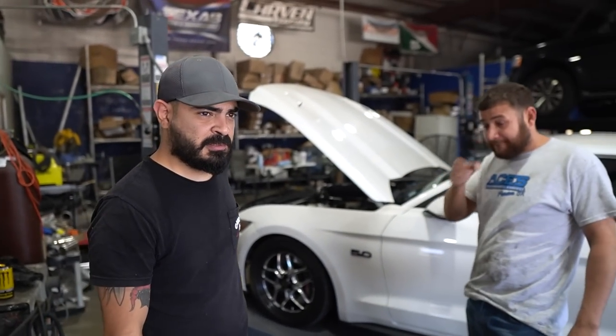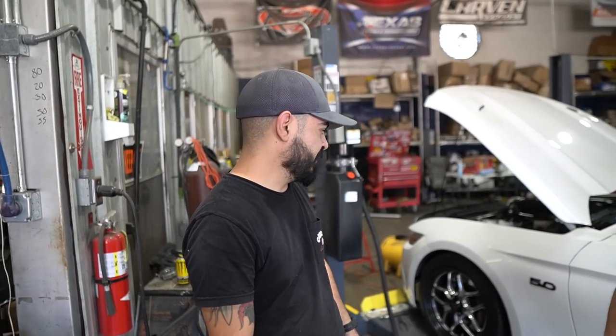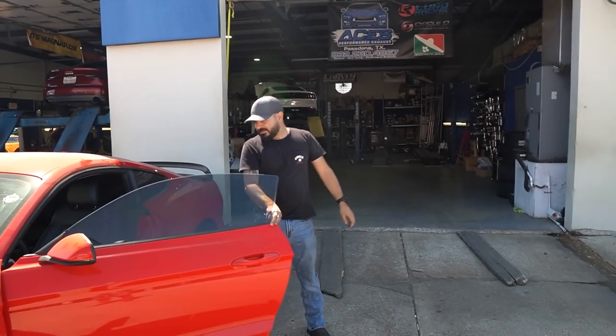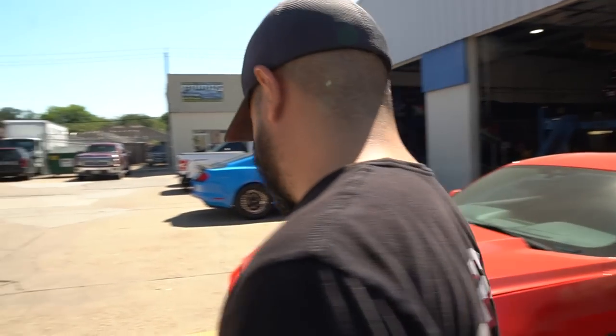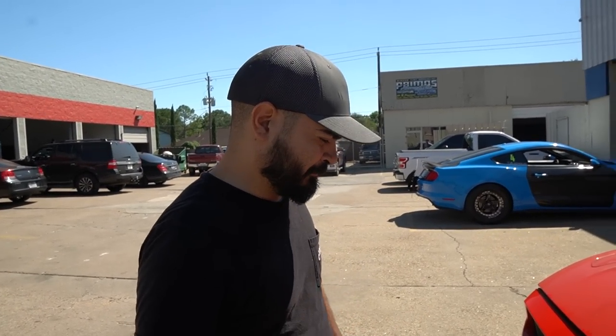I see we got another Mustang in here. What's going down with this one? This one is getting a trans cooler and a Triple D torque converter that we ordered from the customer. Should knock us out in a couple of hours. Would that require a retune as well? Sometimes — it depends on which part number you get. If it's a special build, like a midnight trans or something like that, usually you'll need a provision or something. But in any case, it's better to ask your tuner about it. Every tuner does things a certain way.